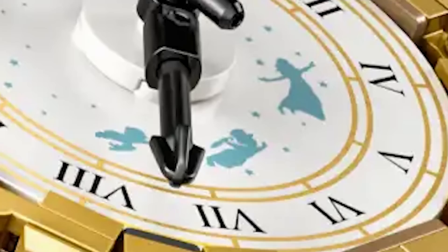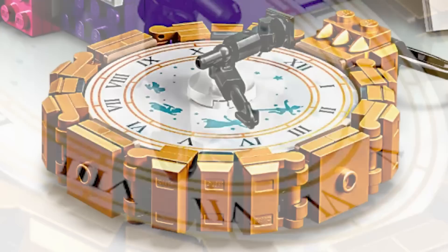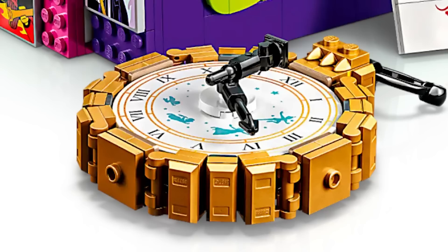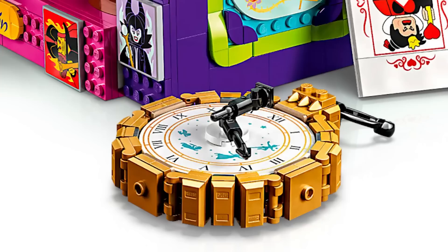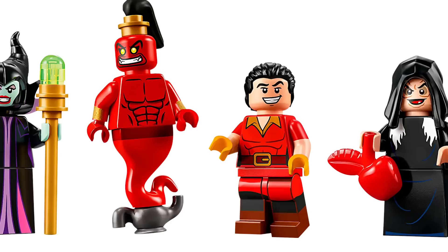The issue with the Captain Hook watch is that it has actual human-style versions of Peter, Wendy, John, and Michael on it. Why are we humanizing them? They should be LEGO-ized — that's genuinely really disappointing to me. Overall though, this set is just insane. The detail and getting all these characters we've wanted for so long — I couldn't be happier.